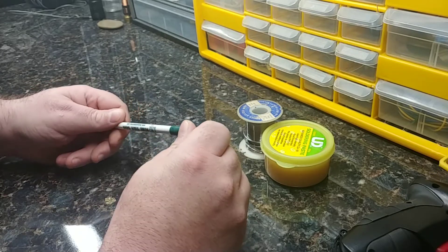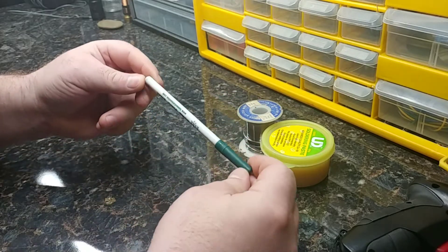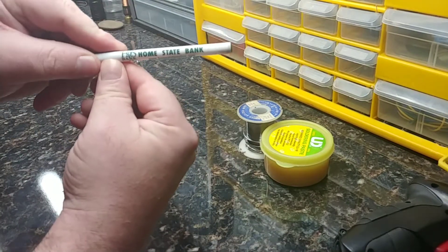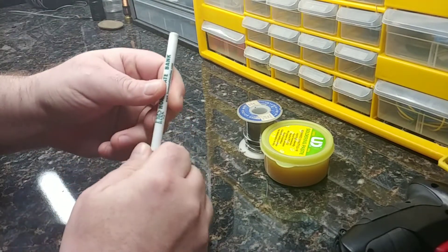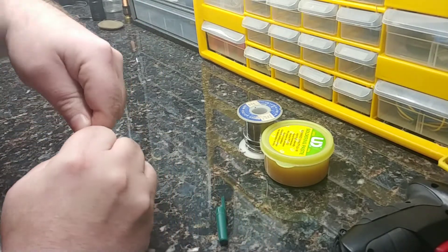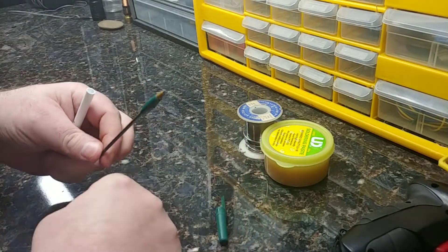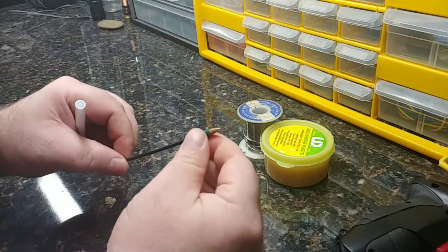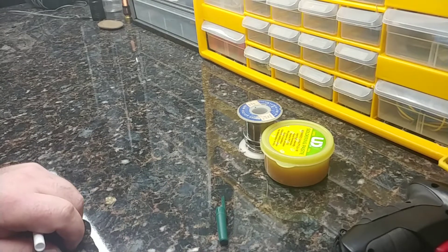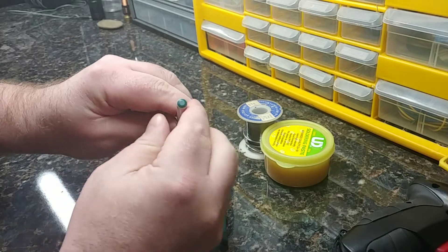Here's how I do it. I take a regular Bic pen — this is a free pen I got from my bank, Home State Bank. You just pop the cap off, and preferably you want to use one that doesn't work anymore. I go ahead and take the ink element out and throw it in the trash. You're left with one end that has a little plug, and the rest of it is hollow, plus your cap.